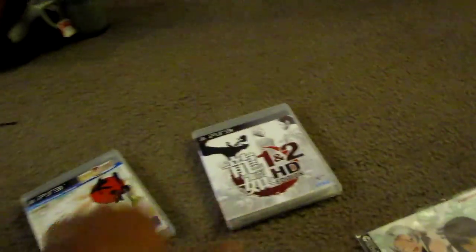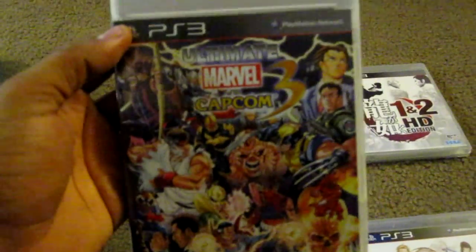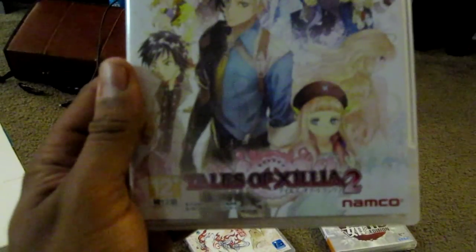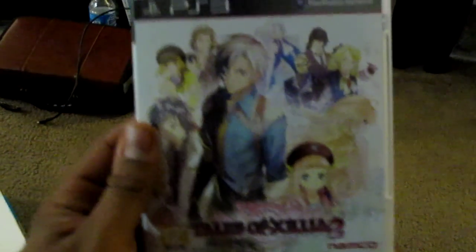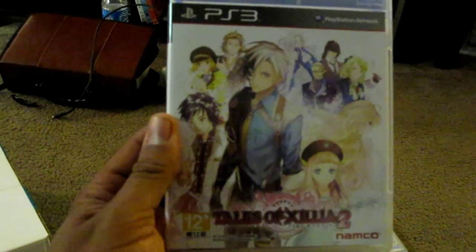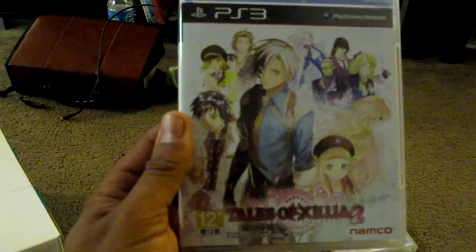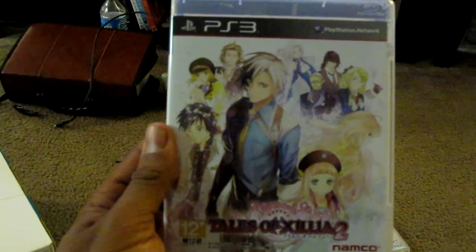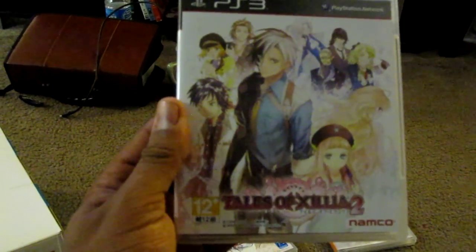I also picked up Marvel vs. Capcom finally. One more game in my collection is Tales of Shalia 2. To be honest, I picked this one up just because I want to keep my collection intact of my Tales of games. I'm still about two thirds finished with Tales of Shalia, and at some point I'll actually finish it and then get to this game.